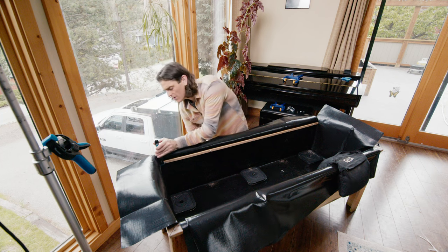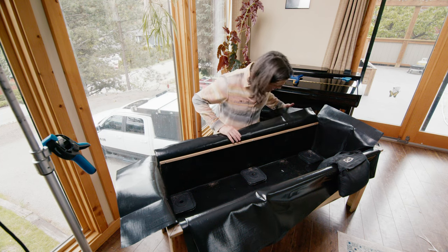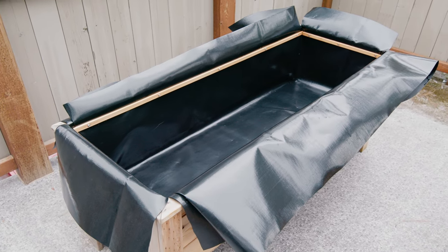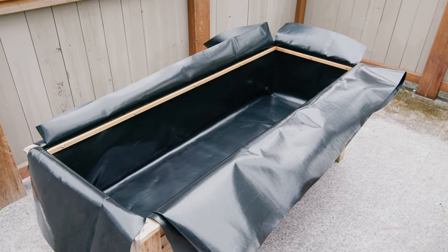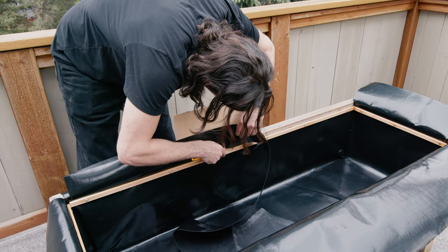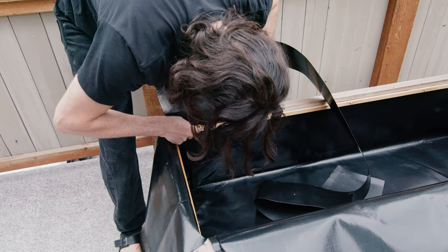After removing the clamps, we've got it nicely secured along the top edge. Going ahead and doing this around the whole top edge, we can then take a razor and trim the liner right above the wood strip, giving us a nice clean termination.